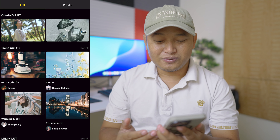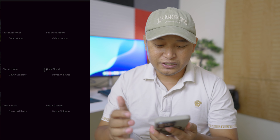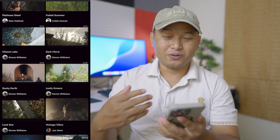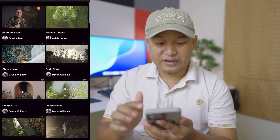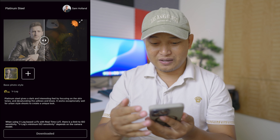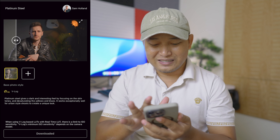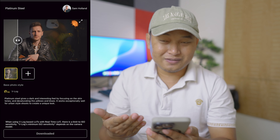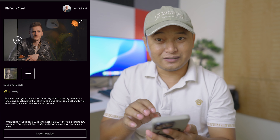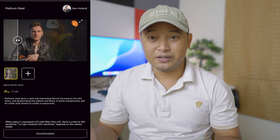Creators can upload their LUTs here, and for us as Panasonic users, we can just go explore who created the best LUT, who created the best look. You can go into their profile — let's say from this guy, I watched his videos too, he makes Panasonic camera reviews. So if you find his color looks good to you, you can just go ahead, download his LUT, and apply it to your footage.